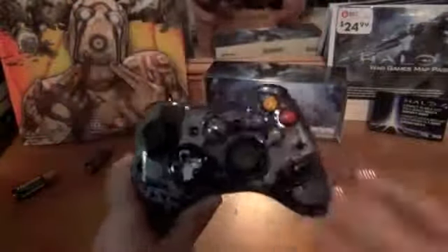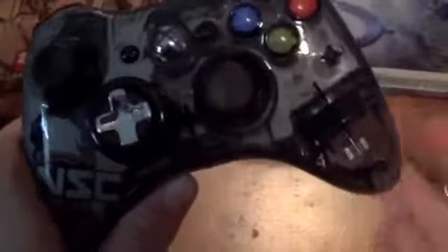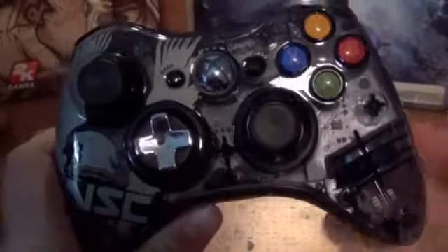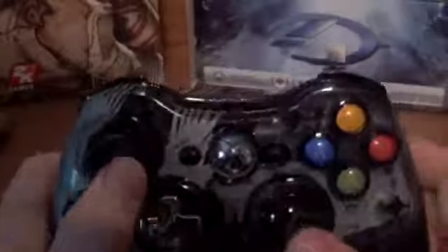Here's the controller guys, let's go ahead and get a better look at it. You can see it is see-through — you can just about see my finger back there. You can see the Halo logo, and it's blue there in the center. I'll explain that to you guys in a second.